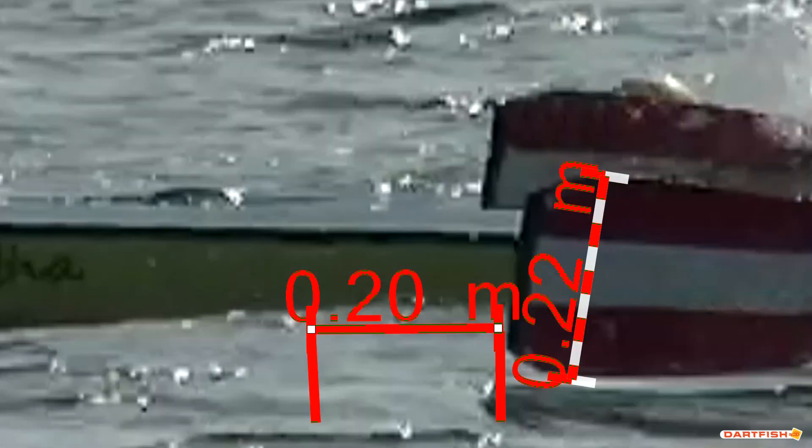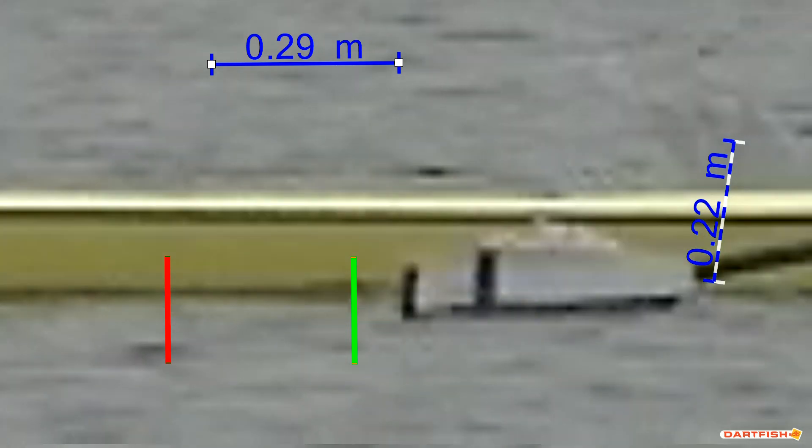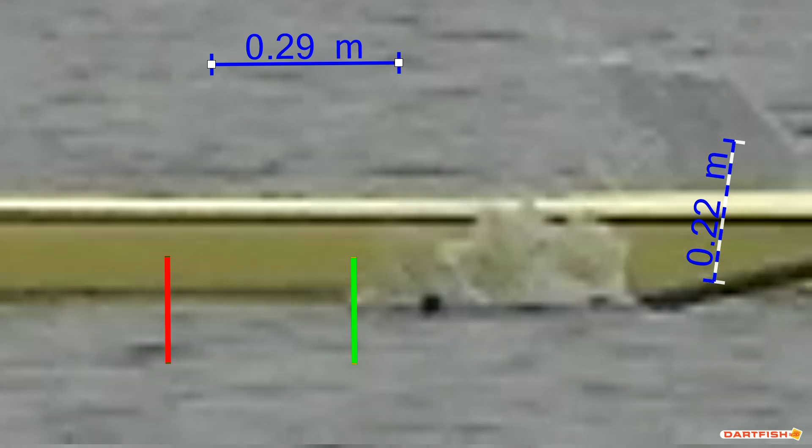Next we will have a look at positive blade slip. Again we use the blade as a reference dimension. Identify the point of entry, confirm the point, identify the point of exit, and the tip of the blade at the exit. Measure the distance. Here we see the blade has moved 0.29 meters — 29 centimeters — in the positive direction.